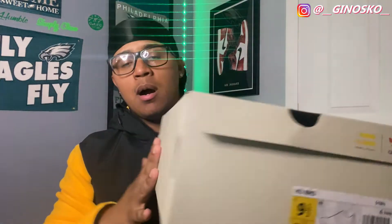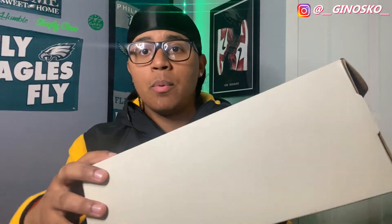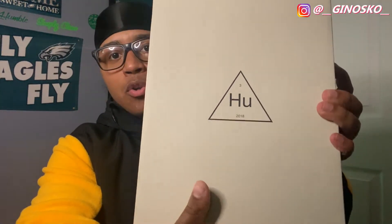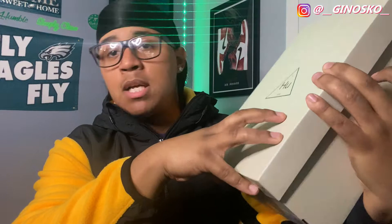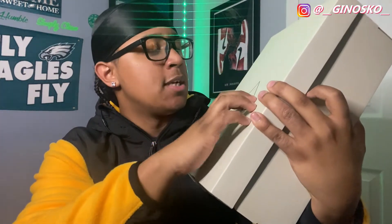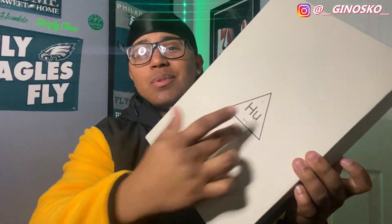Here's the box. Not sure what color this is — a creamish, grayish, kind of white-looking box. I don't know the exact color but here's the lid. You have this triangle with 'HU' for Human, if I'm not mistaken. It says 2018 on there, I guess that's when these were released. I'm not really sure. I don't know the prices on these things either. Number three up there — not sure what that's for, maybe triangle three.